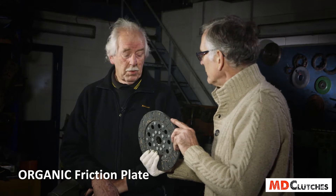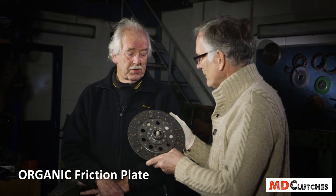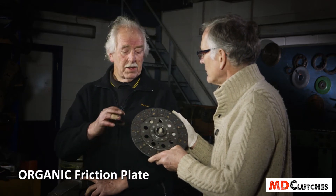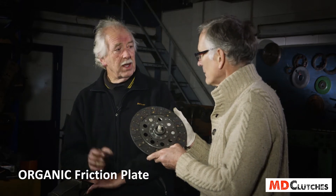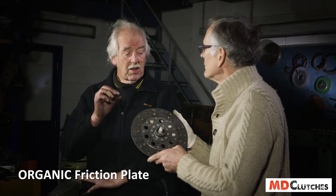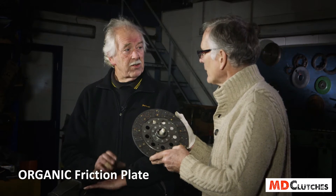But this one doesn't come off — because of the bonding. It's bonded to a metal back, and the metal actually is the strength. The material will not come off the metal backs because the metal backs are thicker than OE original equipment — the original thicknesses are very, very small. We've more than doubled the thickness of the metal.